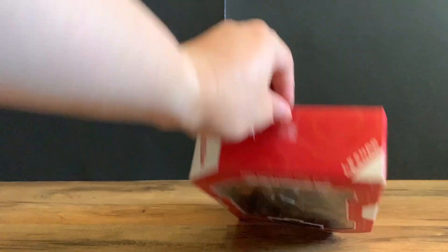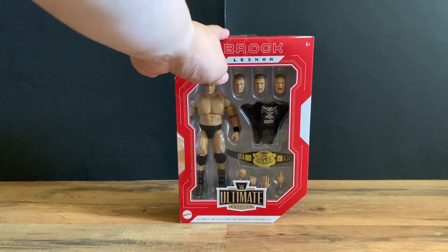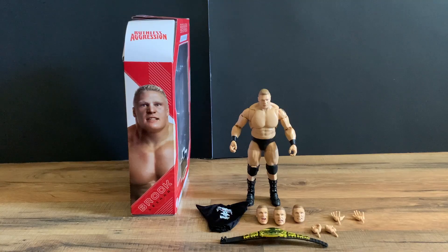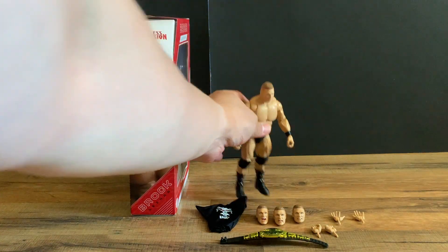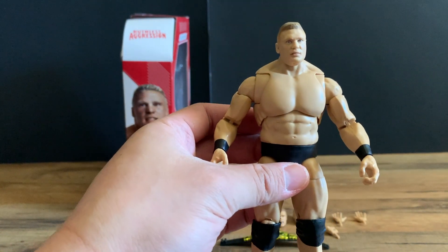Let me get this figure opened up. Alright, so I got the figure out of the box. Let's look at Brock Lesnar — the debut version without all the tattoos he has now.